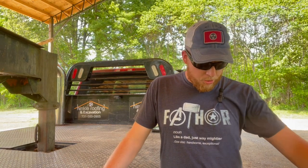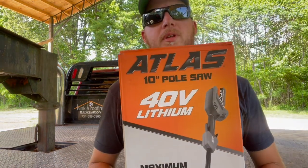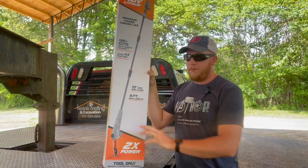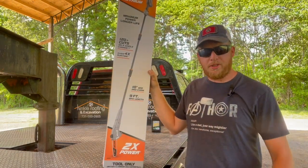Hey everybody, my name is James and this is West Tennessee Living. Appreciate you stopping by the channel. Today we're going to talk about the Atlas 40-volt 10-foot pole saw — battery-powered. Pretty excited about it. I'm going to unbox it and show you how it works. I know you want to see how it works first, so let's get to that.